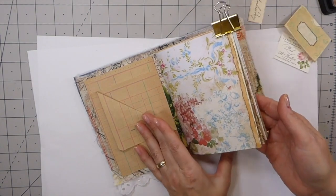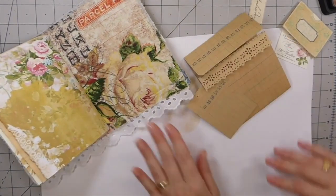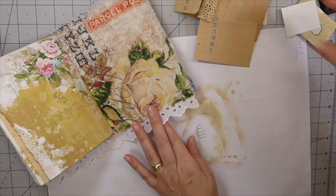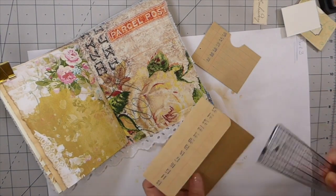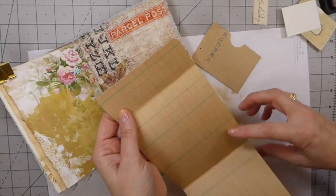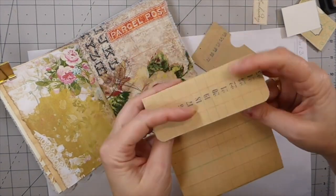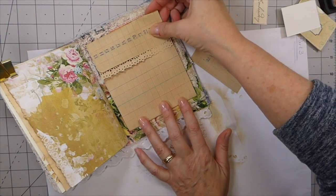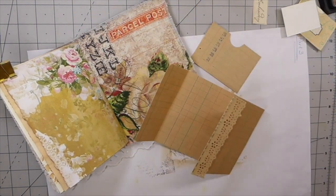I'll just let that sit there for a minute and then I'll show you what we're going to do on the back. On the back I took — this was a 12 by 12 sheet of paper, so I had this bit left over which measures four and a half. All I've done is fold that up, did some decorative punching there, then folded it down and rounded it. I love the way that looks — it's going to make a nice back pocket that will flip open. I'm going to get that glued down quickly.